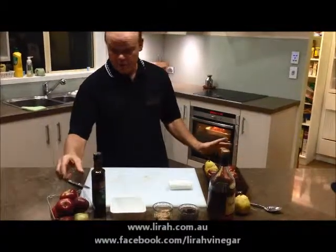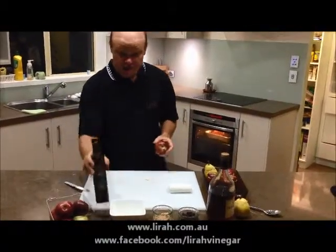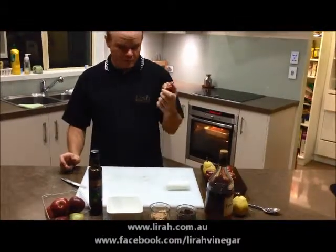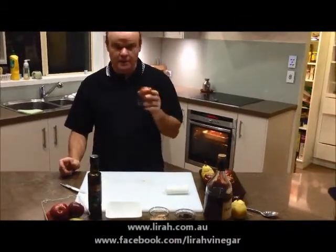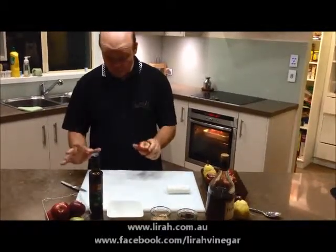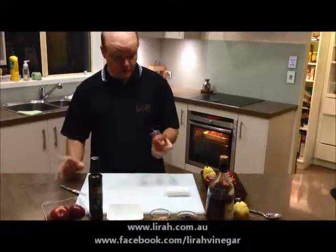One of the simplest recipes I know for dessert with caramelized apple balsamic is an apple stuffed with raisins, brown sugar, caramelized apple balsamic, a little bit of cognac and slow baked in the oven. Beautiful. Very simple, four ingredients.